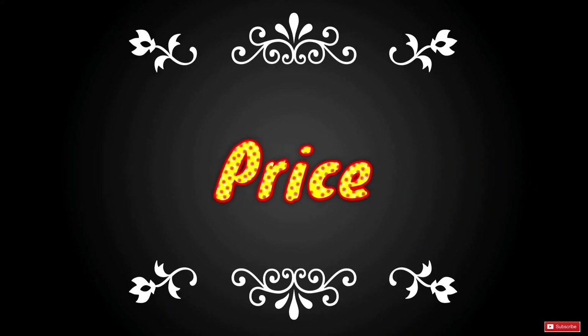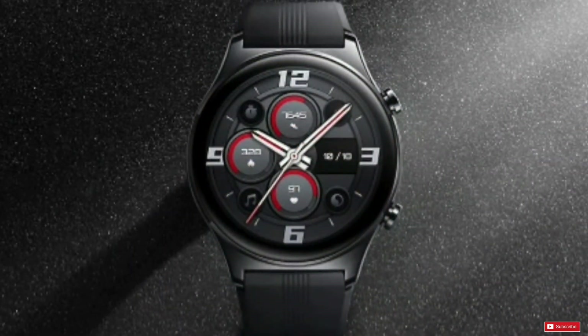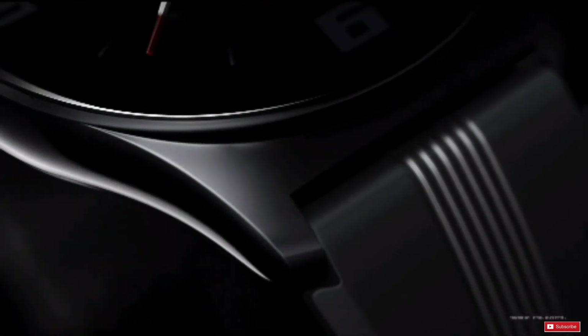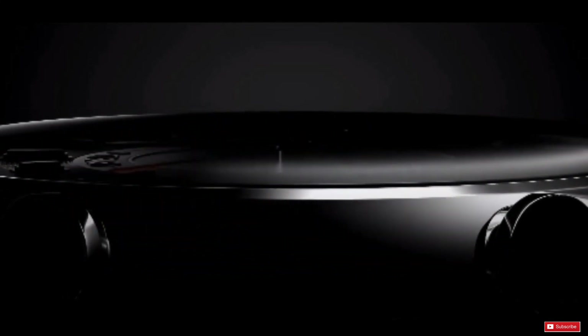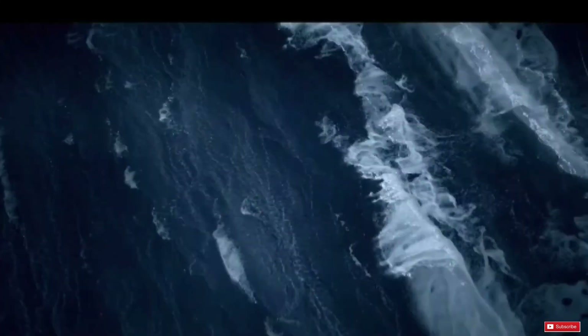The watch is available for pre-order in China, with prices starting from 1,199 to 1,499 Chinese yuan depending on the version. Global pricing will be confirmed once it becomes available in the international market. This watch will directly compete with the Xiaomi Watch S1, Huawei Watch GT2 Pro and GT3 series, and the Amazfit GTR 3 series.